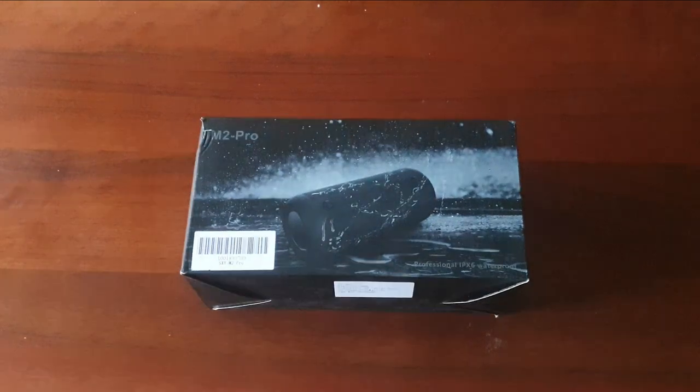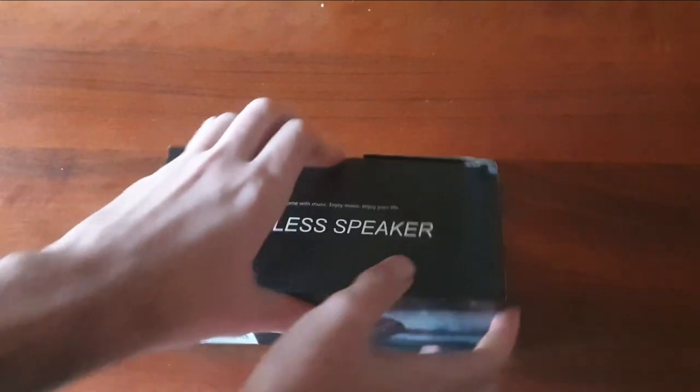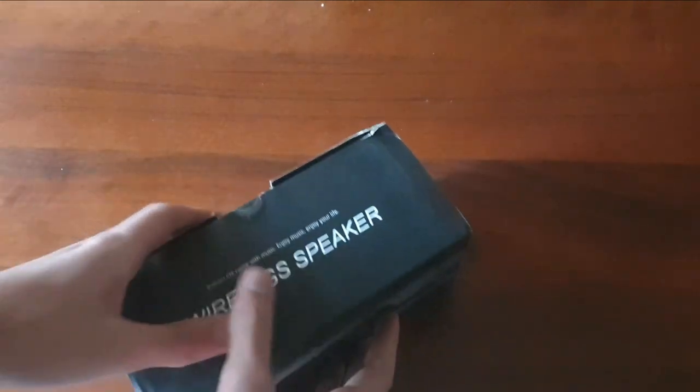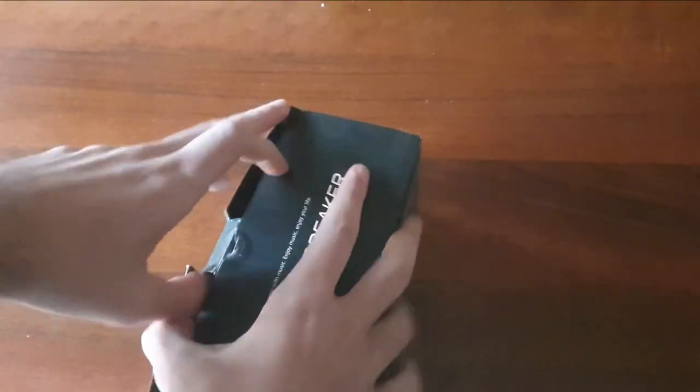Abbiamo anche un doppio stereo che permette un audio molto ma molto potente a 360 gradi. Ora andiamo ad aprire la custodia, vediamo all'interno cosa troviamo. La custodia è un po' pesante ma molto carina dal mio punto di vista.